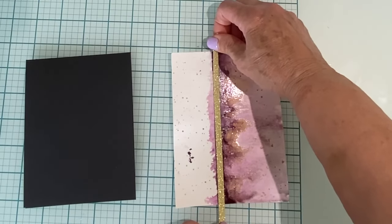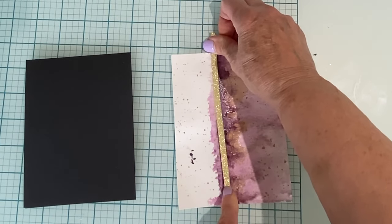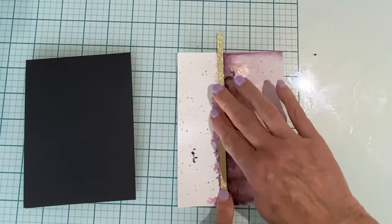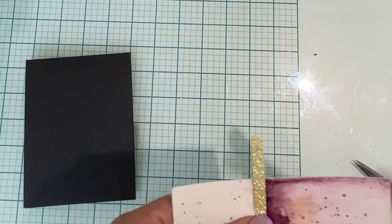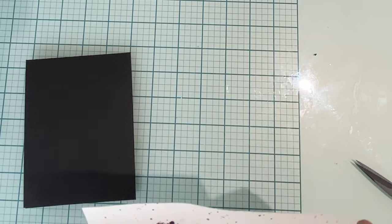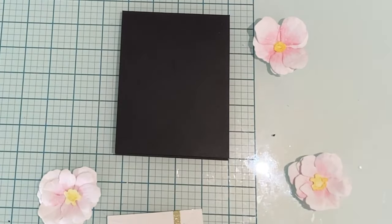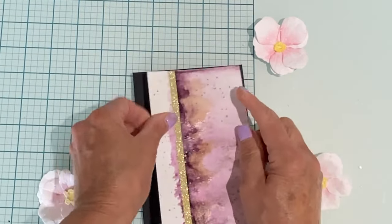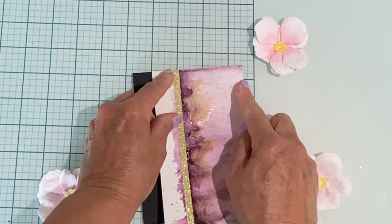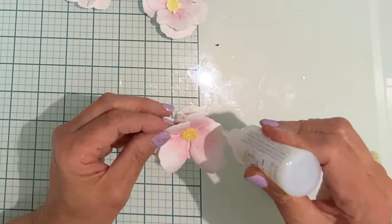When this spatter is completely dry, I'm going to add some gold glitter washi tape — about a quarter inch wide — right down that center line of my panel. I cut it just a little bit long and fold the tape over to the back of the panel. This panel started at four and a quarter inches by five and a half inches. I trimmed three quarters of an inch off the left hand side before adhering it to an A2 size black card base.